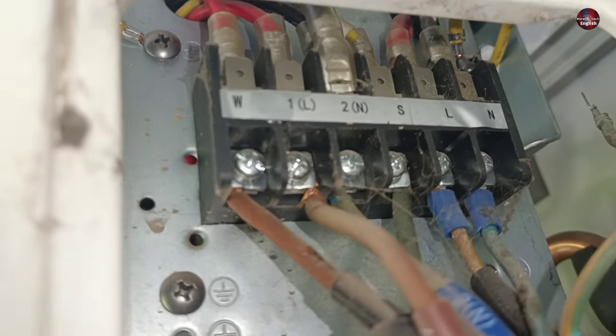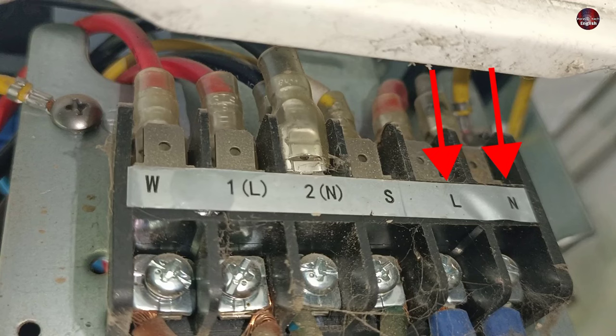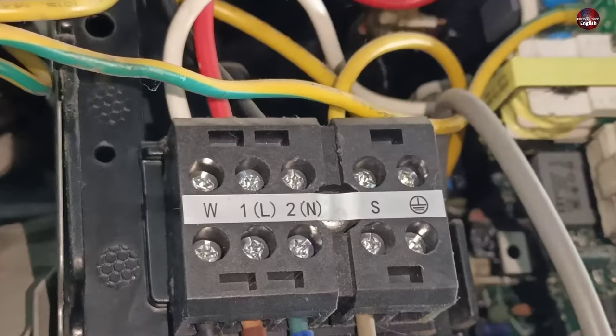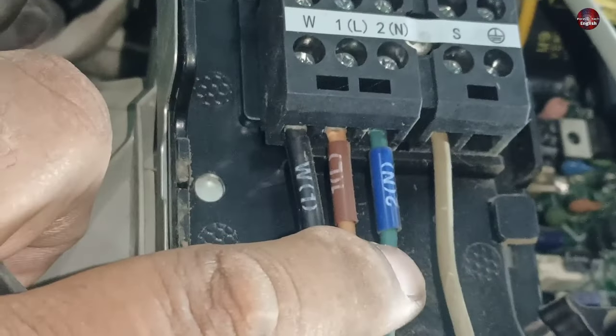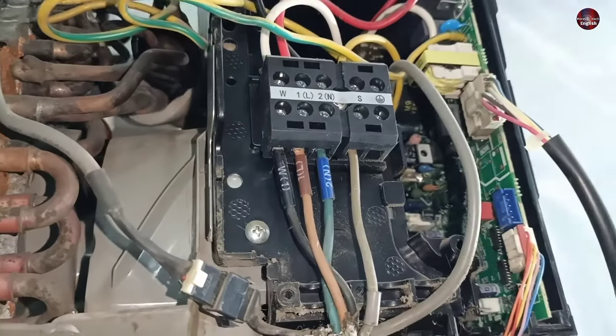You can see this outdoor mini-split air conditioner which has 6 wiring connections: L, N, S, 2N, 1L, and W. But the indoor unit has only 4 wiring connections. So how do you connect 4 indoor wiring connections with 6 outdoor wiring connections in a mini-split unit?